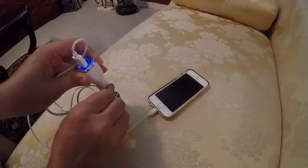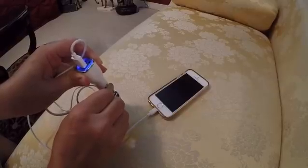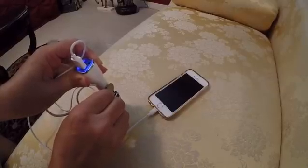I don't know how much it will charge it, but at least you get some charge out of it in case of an emergency. I hope this helps. Thank you.